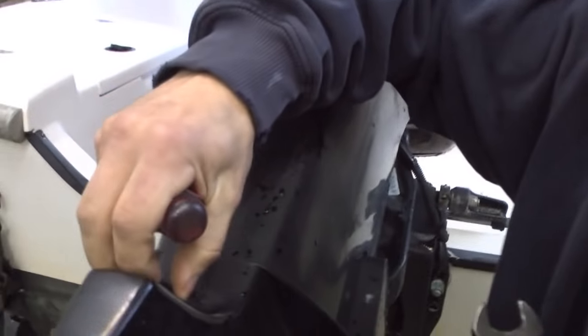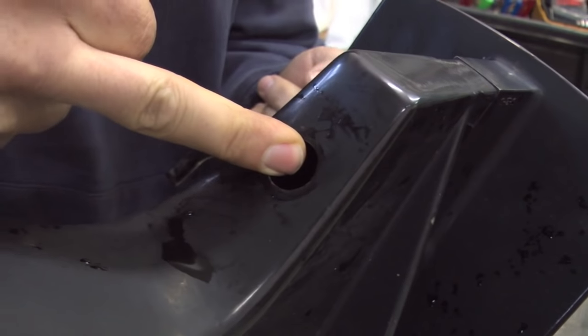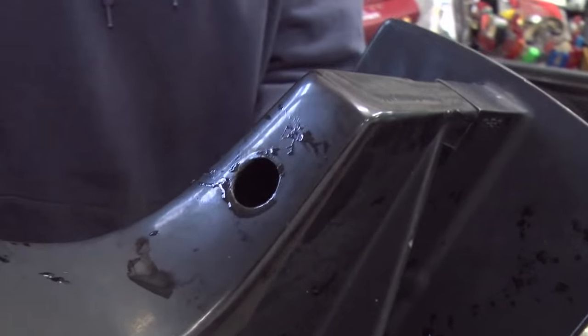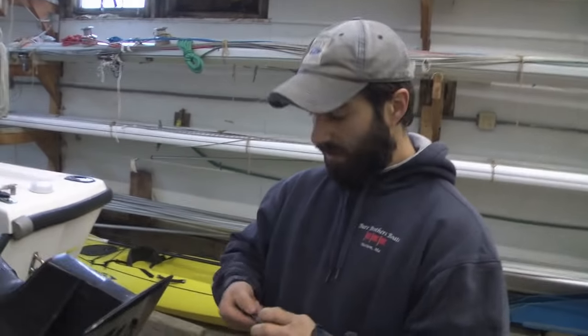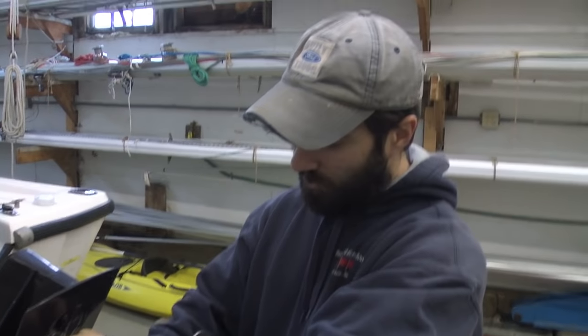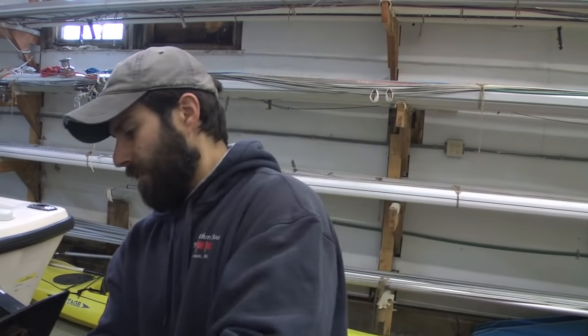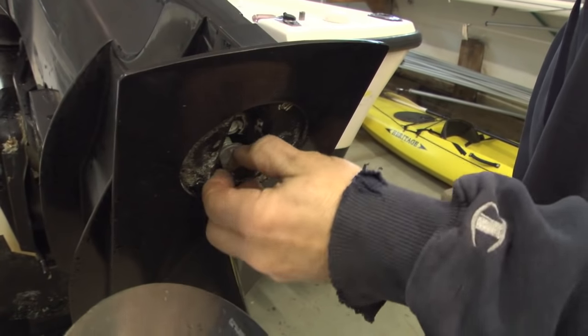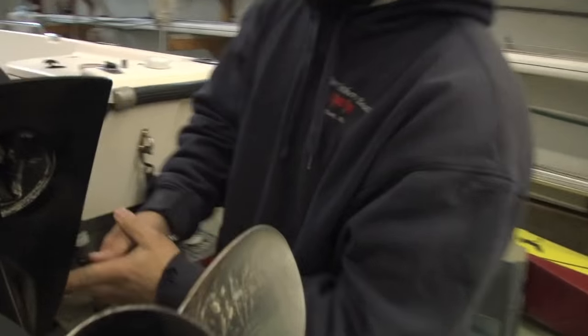The first thing I'm going to do is pop this little cap — that's going to expose a bolt down there to remove the anode plate below on the anti-ventilation plate. Make sure things are in neutral; as long as you remember where it's at, I like to keep it in neutral. Now take these nuts off.